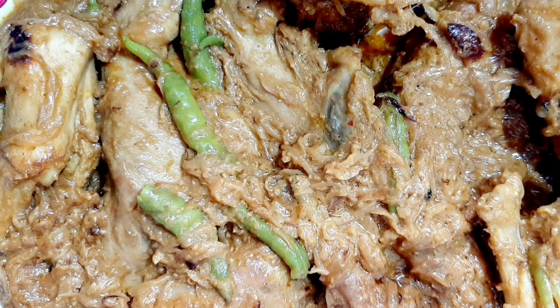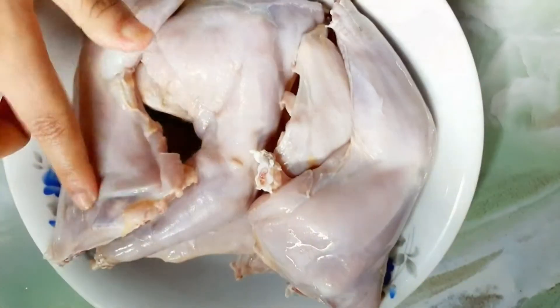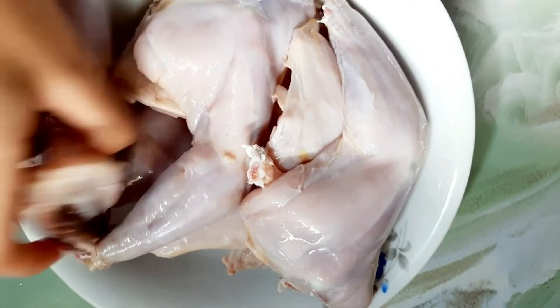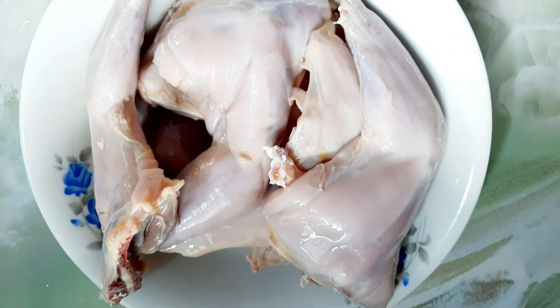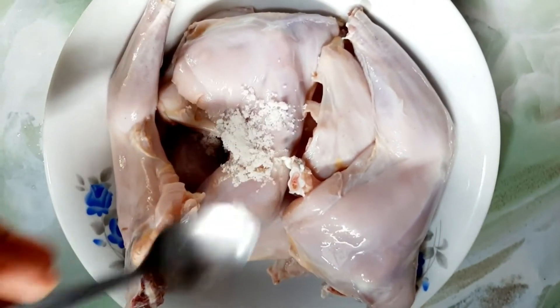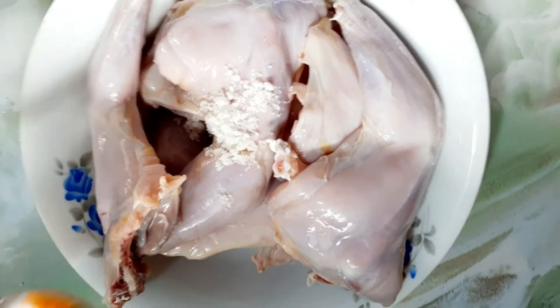Salaam Alaikum, welcome back to my channel. Today we will make deshi (country-style) chicken roast.